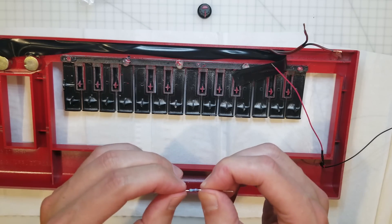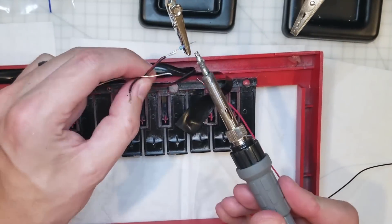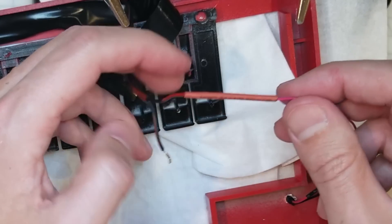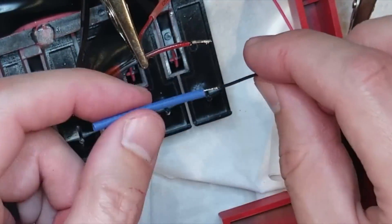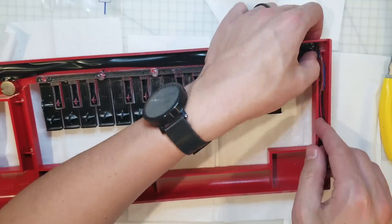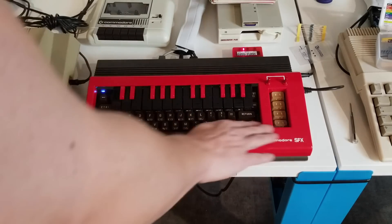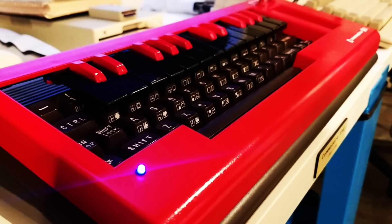It doesn't matter which direction they go in. From the bottom of the big end — shrink this down. Let's try that out. Let there be light! You know, this used to be just a redundant piece of plastic. It's now a powered, illuminated, damn sexy-looking piece of plastic.